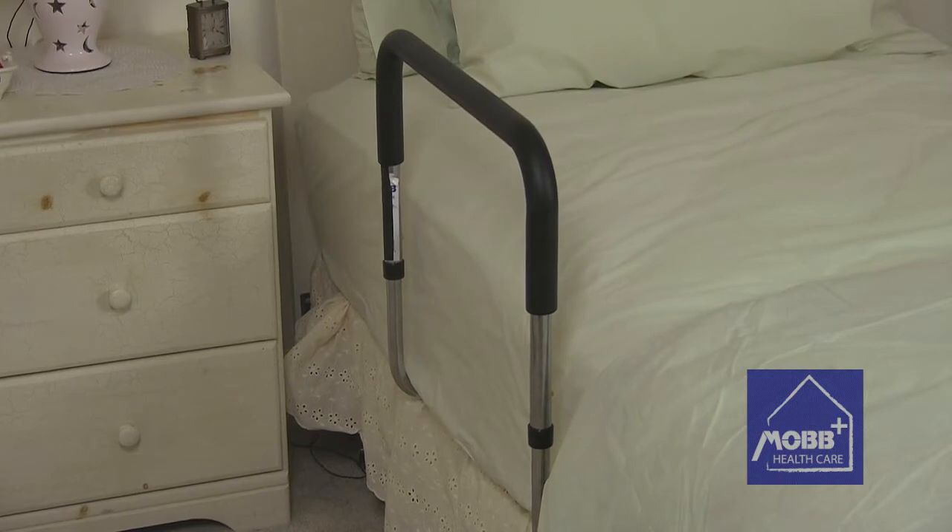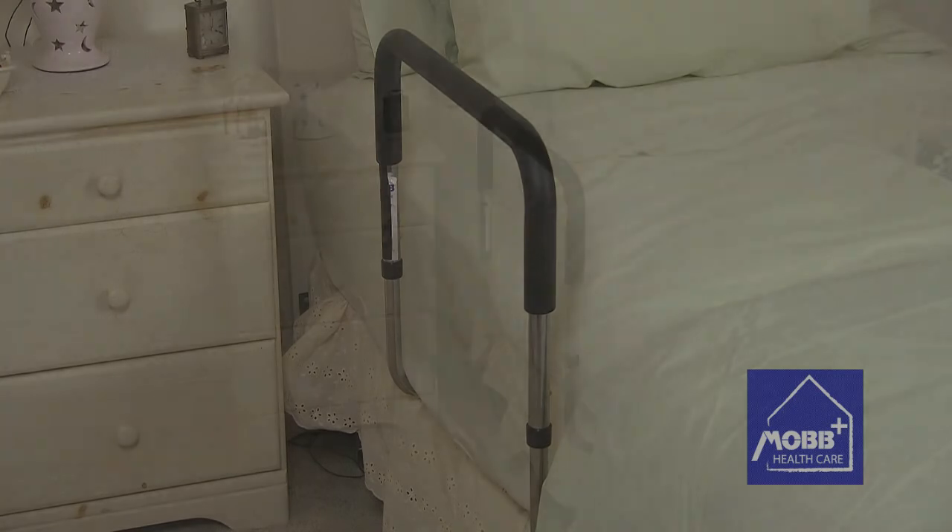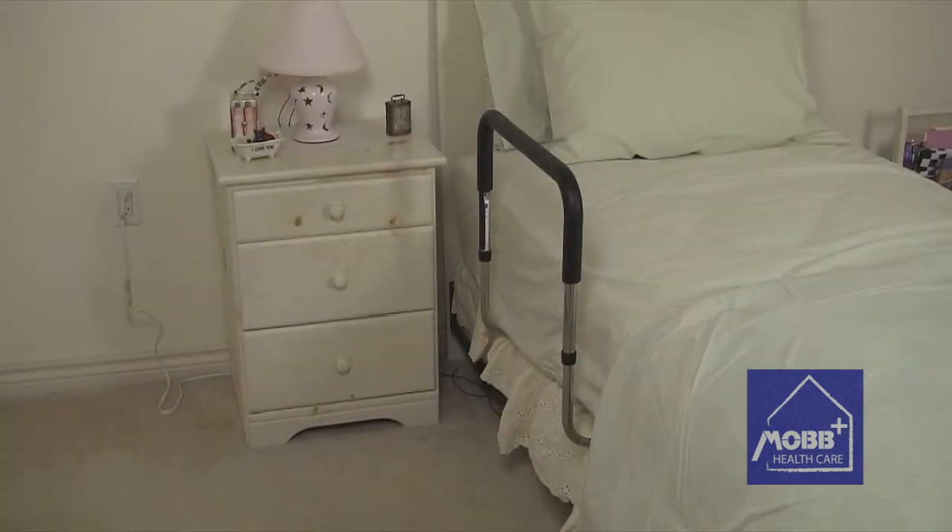Unlike fixed-style bed rails, our Bed Assist Rail is designed for quick and easy installation and removal, and can be used on either side of the bed.